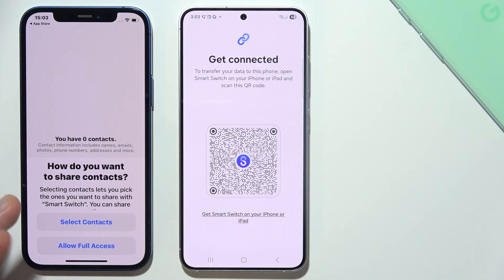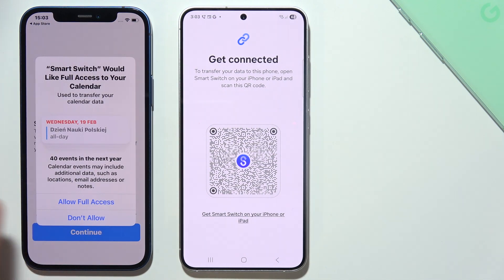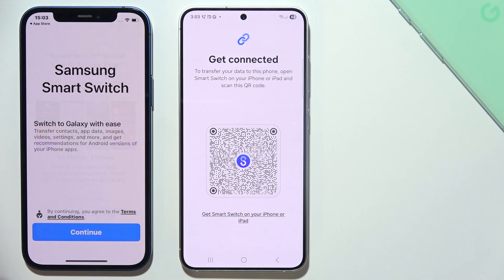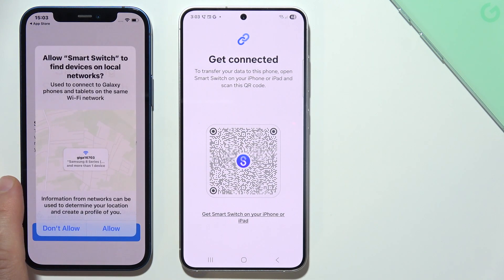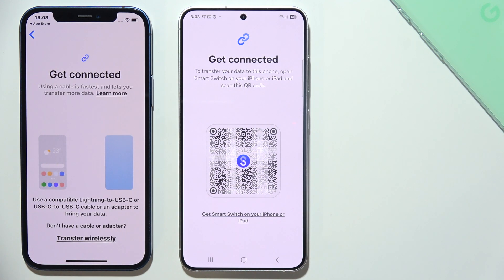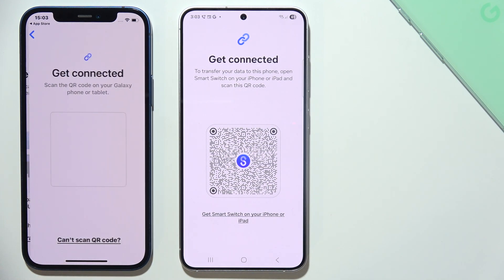On your iPhone, accept all of the permissions and things — just keep tapping allow the whole time. Then select 'Let's Go' and select 'Transfer Wirelessly' if you want to do this wirelessly.